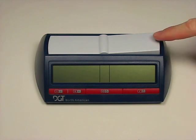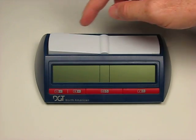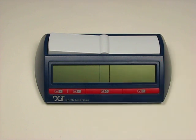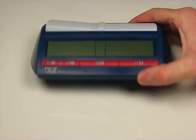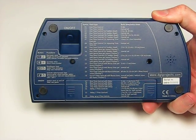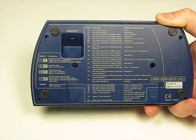Like the other DGT clocks, this clock has a single lever that moves back and forth. This is one of the quiet clocks like the XL or the 2000. On the bottom of this clock you'll see the 23 different timing options you can select, and they're listed there as well as on the back page of the manual.